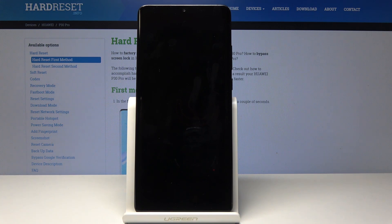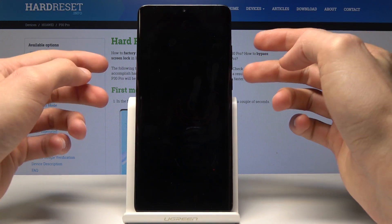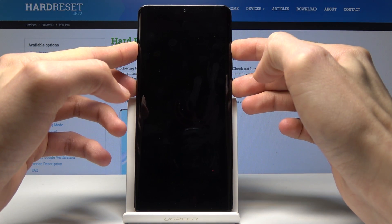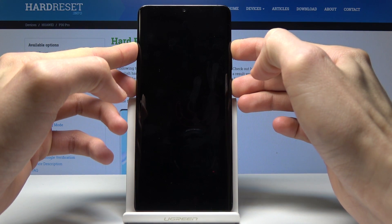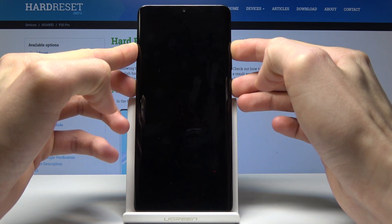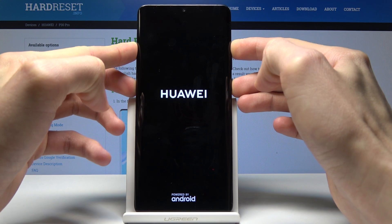Now once the device is off, we will hold the power button and volume up together. Keep holding it till you see the Huawei logo. Okay, now you can let go.